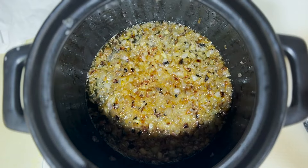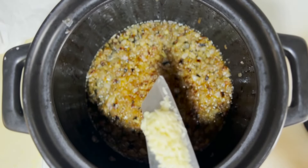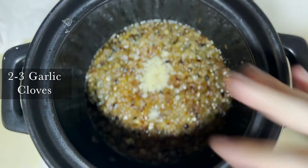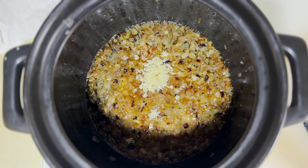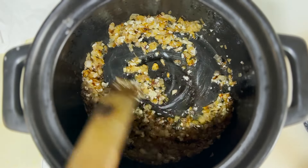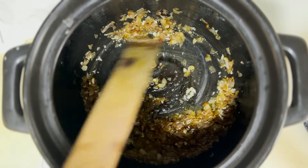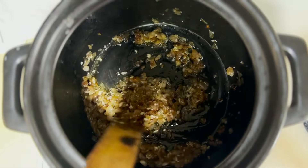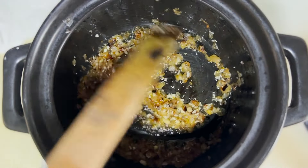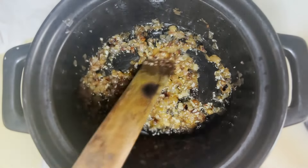All the onions have caramelized beautifully. Now we're going to push in two to three cloves of garlic. The garlic brings in earthy notes to complement the caramelized sweetness. The moment you smell the garlic it's pretty much done — garlic cooks that fast. Once you smell the garlic, you directly go in with the mushrooms, so I'm increasing the heat to medium.